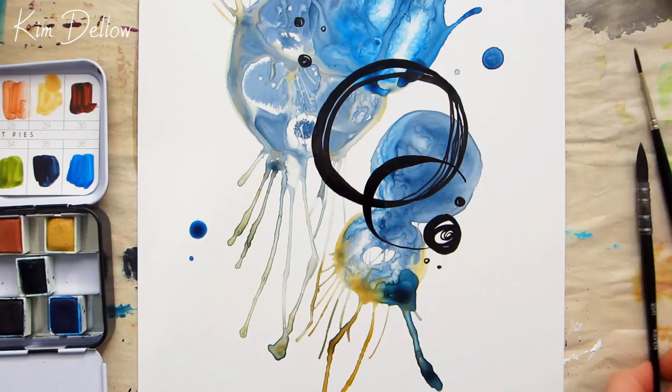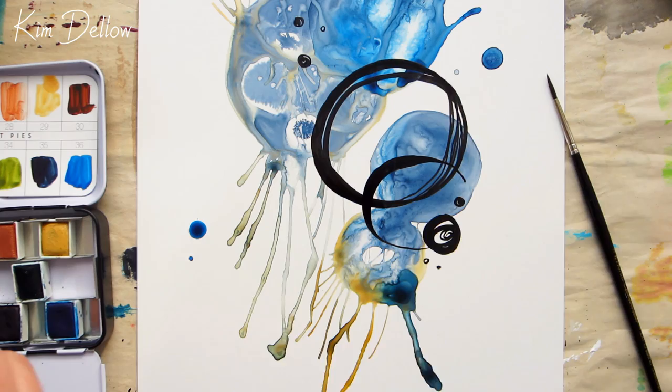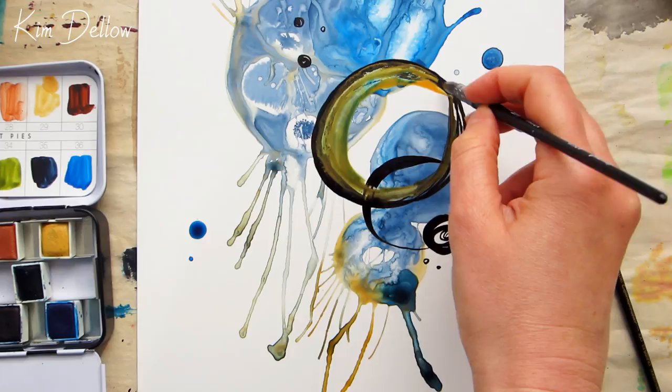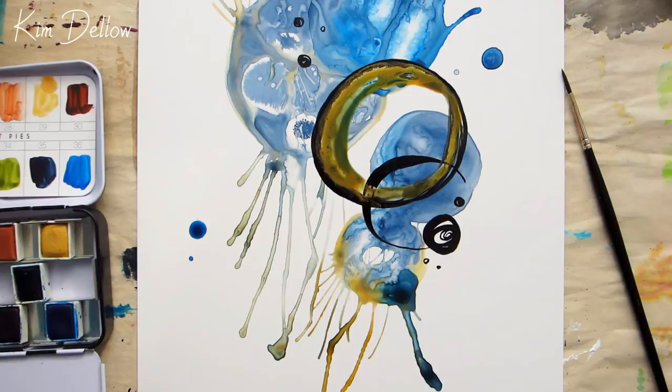I'm going back to that iridescent paint and using it to add bold shapes to this piece. The Indian ink is mostly dry so it isn't really mixing with the paint, but where it is still slightly wet it is breaking up a little bit and adding more texture. The blue paint underneath is reacting with water and mixing with the yellow to give a green color shift, but it looks almost patina-like and adds to the effect.